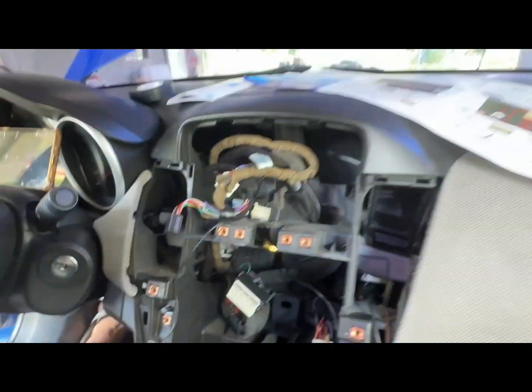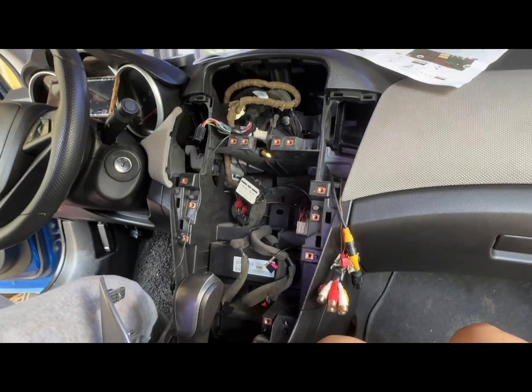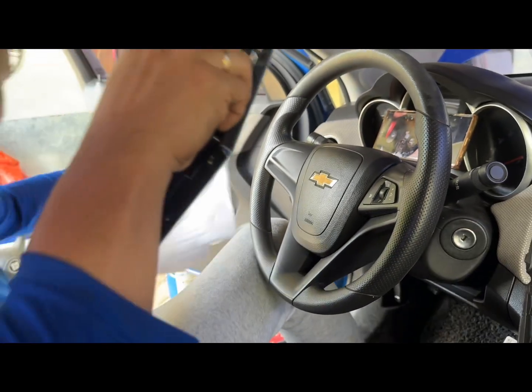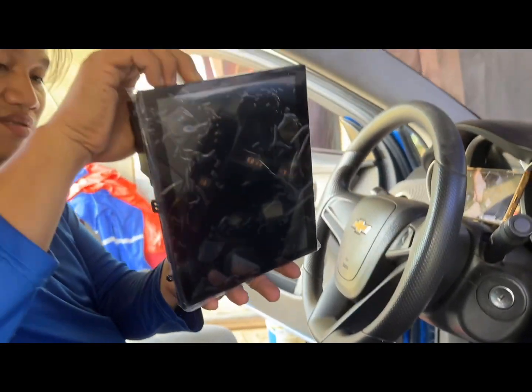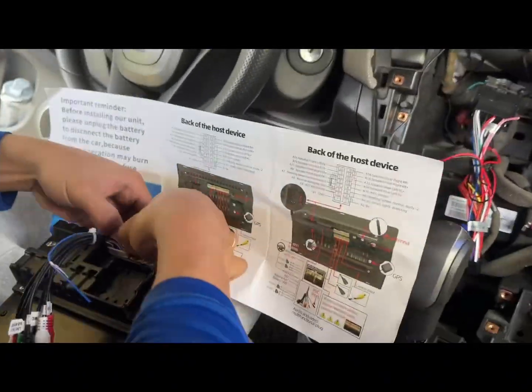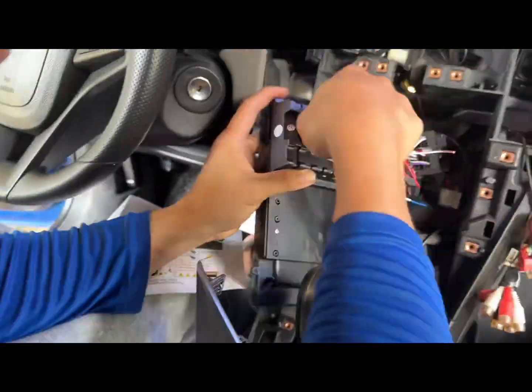This is how it looks now — the new one is installed. Following the instruction manual, Erwin connected all the sockets into the right places and connected it back to the car.